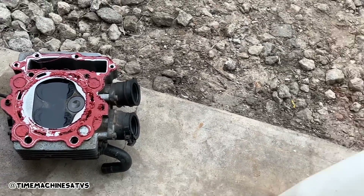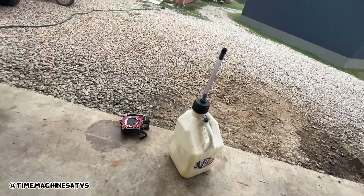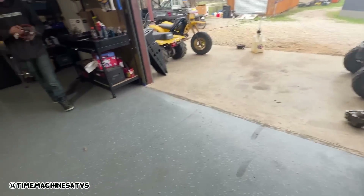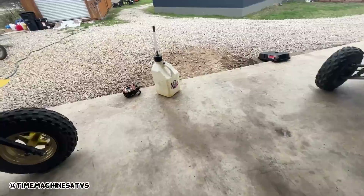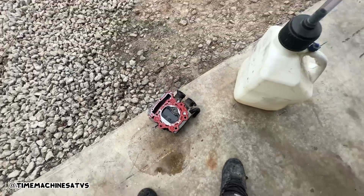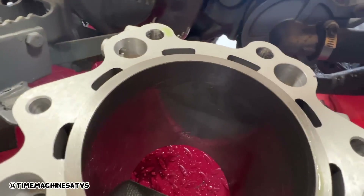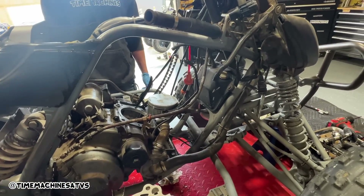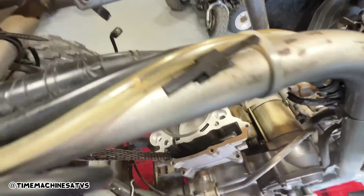We're birdbathing it right now, letting the water rinse it out - the birds have at it, they'll eat all that RTV. Look at the valve cover - that's a pretty good layer of pookie, they did better on it than this. Got the new piston and rings in, gasket. There's a new cylinder going on - we'll see if this thing's gonna smoke us out of here again or not. New cylinder on, about to put the bolts in.